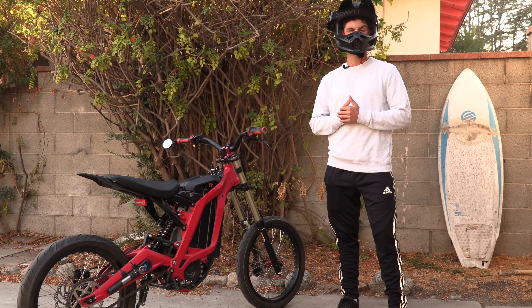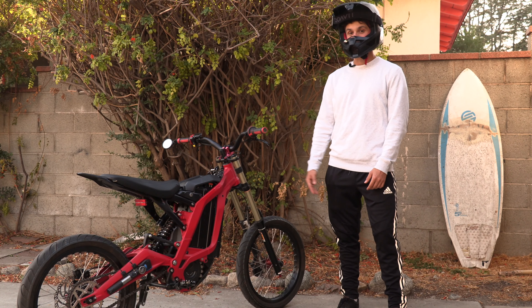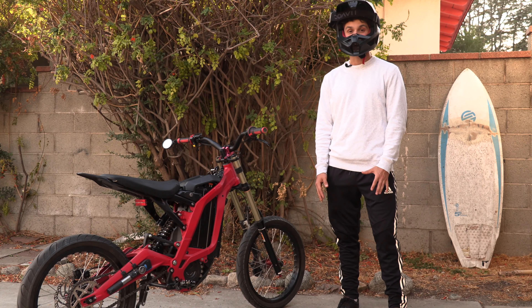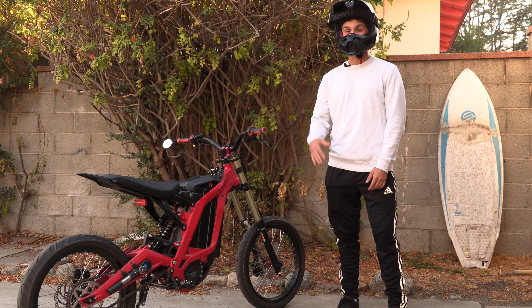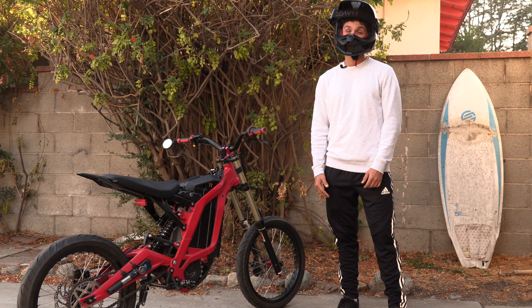Hello, today I'm going to be testing and reviewing the underglow light kit from Surron Pit Stop. It's plug and play for the Surron and the Segway X260, so it should be very straightforward to install. I know it's going to look badass at night, so stay tuned for a little night wheelie edit.